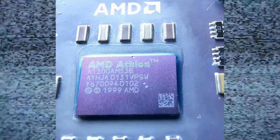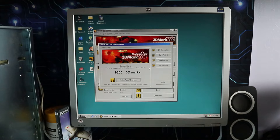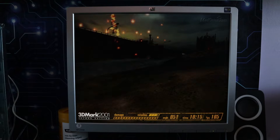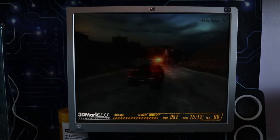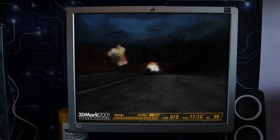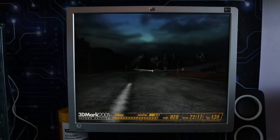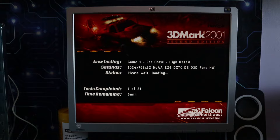In the last video I overclocked a Duron a little bit and took some benches — that was a Duron 1300 Morgan core. This time it's an Athlon 1300 Thunderbird core. I'm going to bench this at its normal clock speed and then look back at the overclocked bench from the Duron. The Duron was $118 and the Athlon was $300-something, so could that simple overclock make the humble Duron outperform the Athlon at stock speed, making it an absolute bargain?